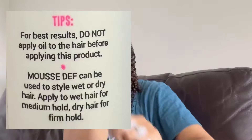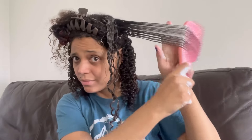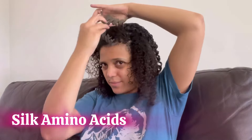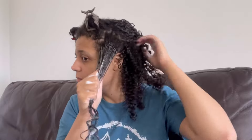There are even tips on the bottle: for best results, do not apply oil to the hair before applying this product. The Mousse Def can be used on wet or dry hair — wet for medium hold, dry for firm hold. The first time I applied it, I thought it was strange because I only slightly wet my hair, but when I added the mousse it was moisturized on another level. Looking at the ingredients, it is curly girl friendly — key ingredients include amino acids and aloe. From getting out of the shower to the drying process: 35 minutes.